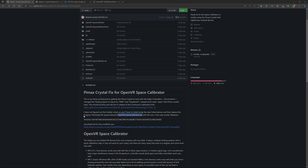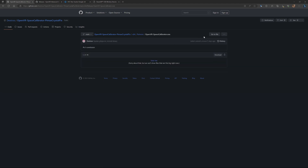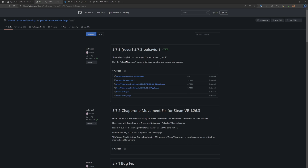Under the folder 'Releases' there is the OpenVR Space Calibrator exe — you just download that file. The same download warning applies — keep the file anyway. Those are the first two files you need. I don't know if it's necessary, but at first it didn't work, and then I installed the OpenVR Advanced Settings and everything went fine.